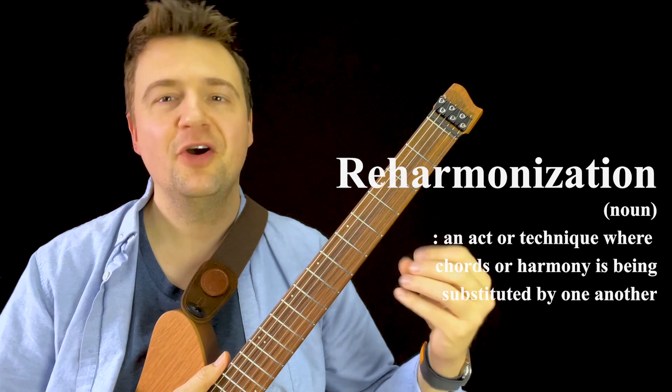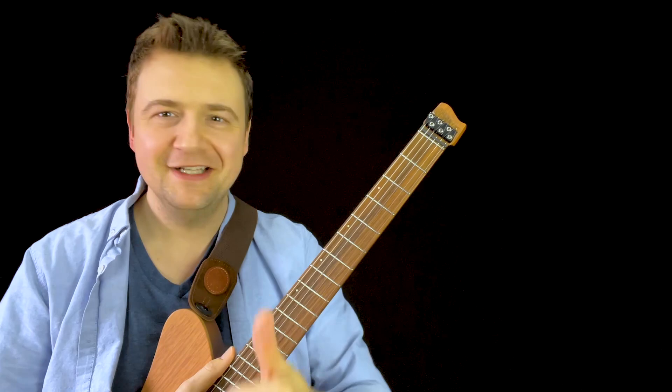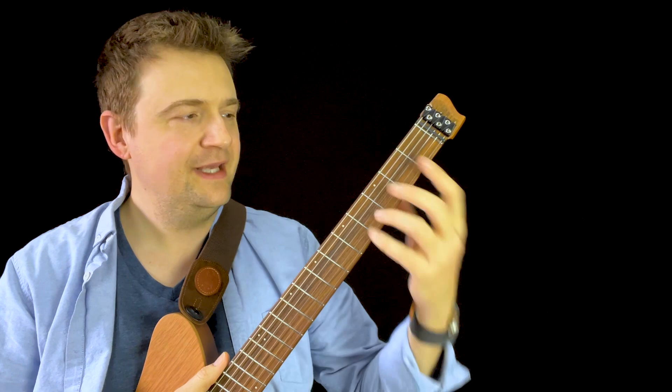This is a really basic introductory video. It's not like a theory class or treatise on harmony, and it's not rocket science. It's not supposed to be a math lecture or physics. We're going to get really hands-on on the guitar to see what you can do with that.